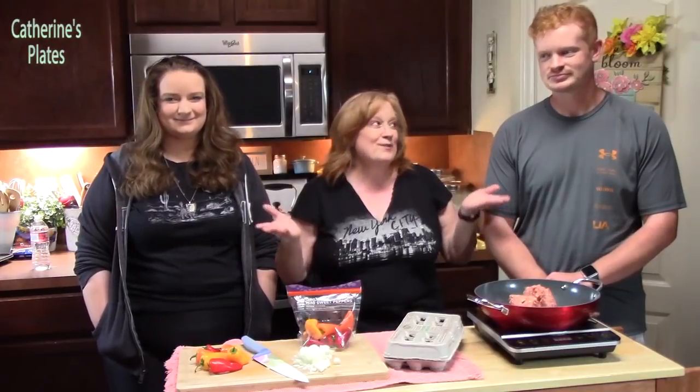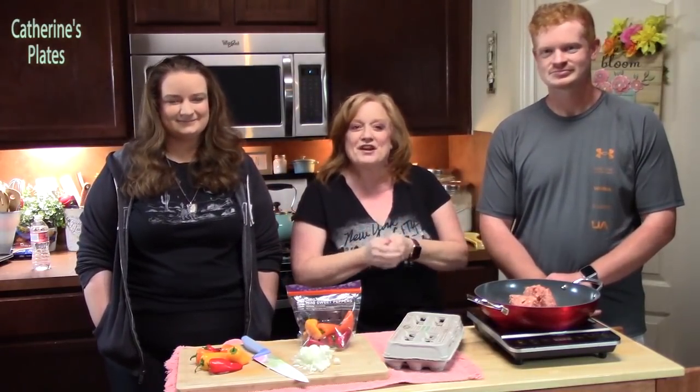Hi everyone, welcome back to Catherine's Plates. Every day is Mother's Day when you have your kids in the kitchen helping you make your favorite brunch recipe.